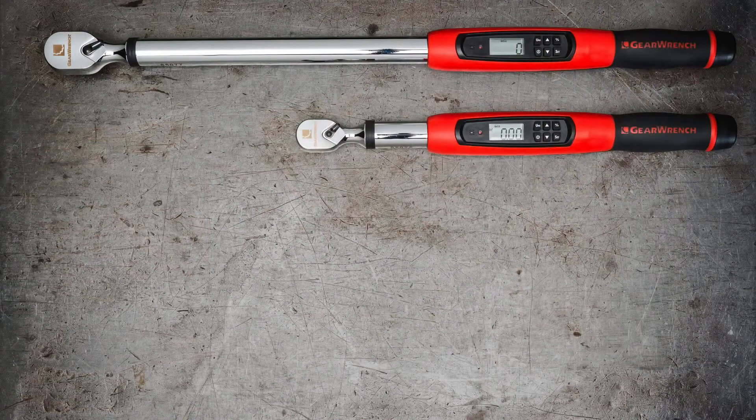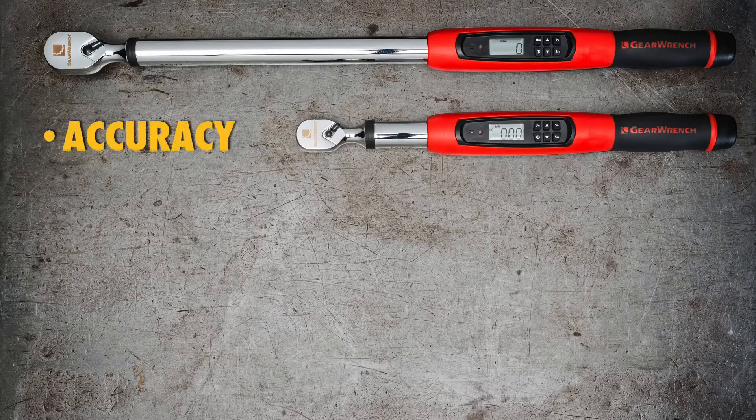Electronic torque wrenches are different from beam and micrometer-style torque wrenches in ways many techs find useful. They're more accurate. These new GearWrench models are plus or minus 2% accurate in clockwise rotation and plus or minus 3% counterclockwise.